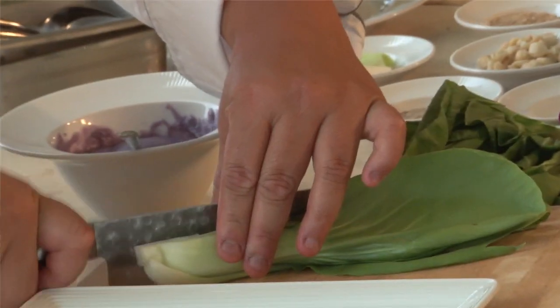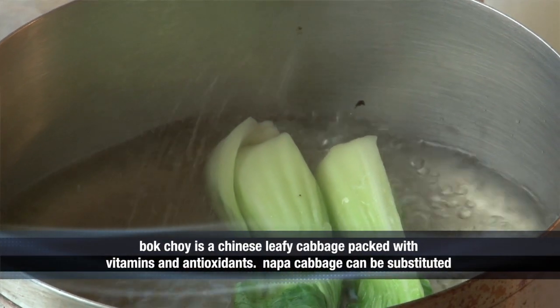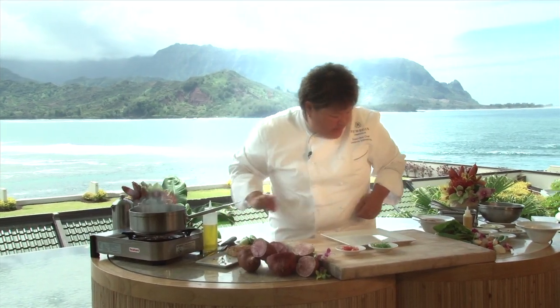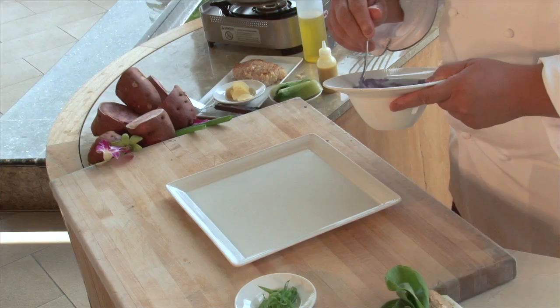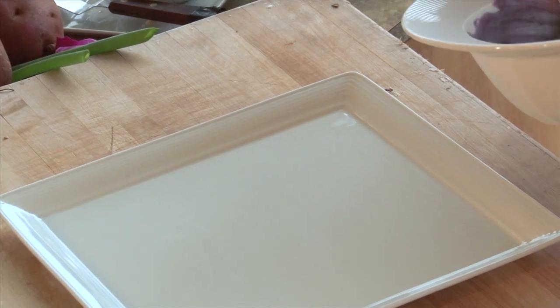Now we're going to prepare our Hawaiian grown baby bok choy. What we're doing here is we're just hard boiling it for about a couple of minutes with a little salt and pepper. And we're going to take our purple Hawaiian sweet potato puree that we've made with simply salt, pepper, blended it, added fresh coconut milk and some butter.